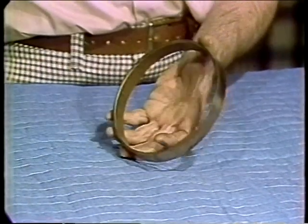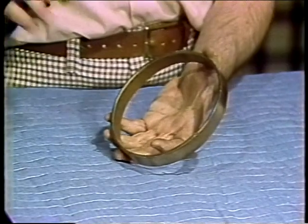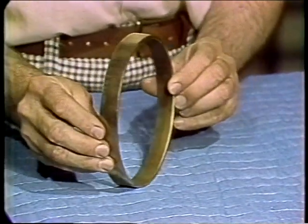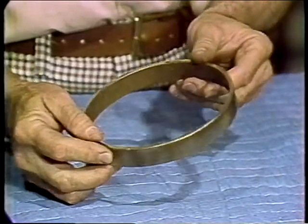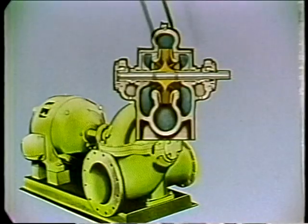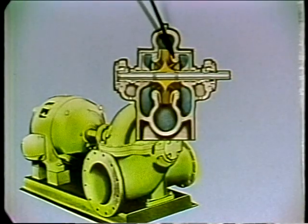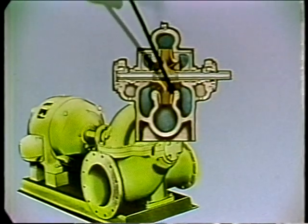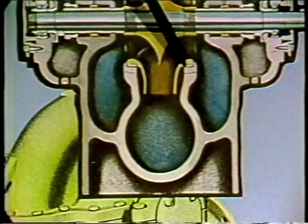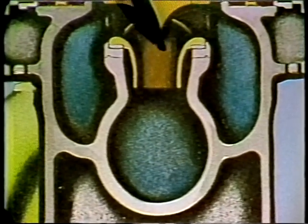One other item similar in function to the shaft sleeve is the wear ring. On larger pumps, and especially those handling gritty material, a replaceable wear ring like this is put in the pump housing so that the ring may be renewed without having to replace the whole big housing. Many manufacturers also offer replaceable impeller wear rings, which extend the life of the impeller.